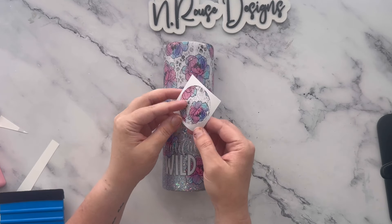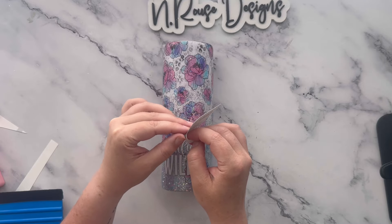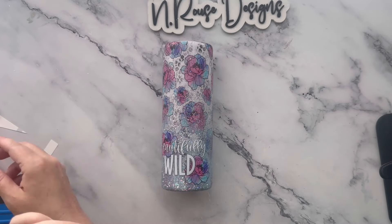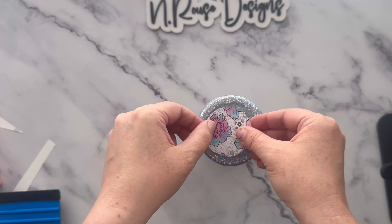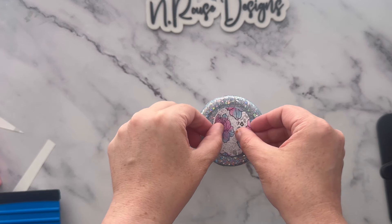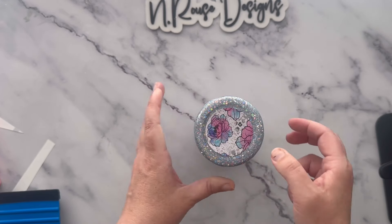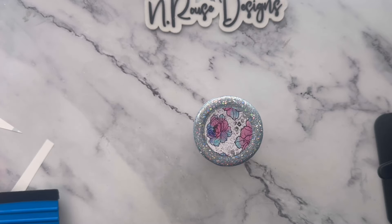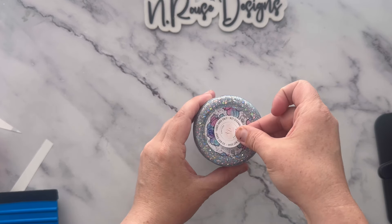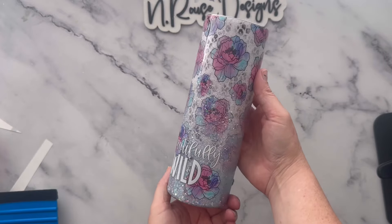You can use that scrap vinyl to cut a two-inch circle and put it on the bottom of your tumbler. I really like doing this — I think it adds a really nice touch. I also like to add my logo sticker on the bottom on top of the circle.